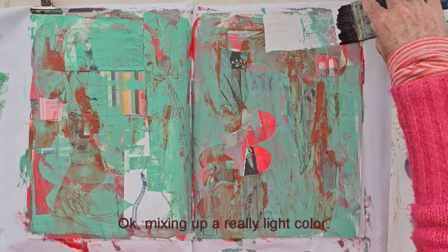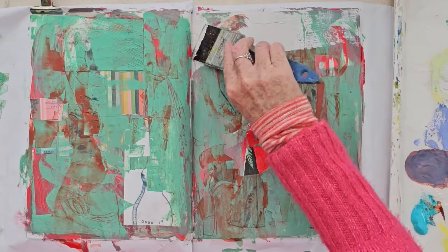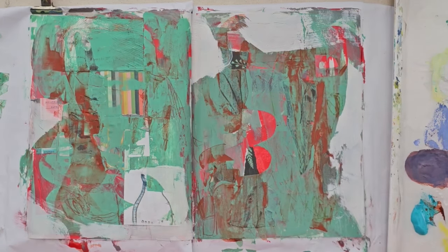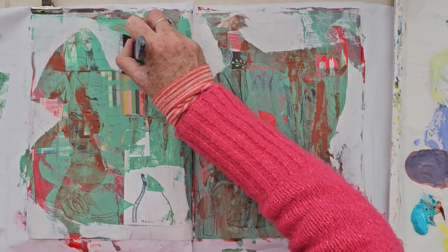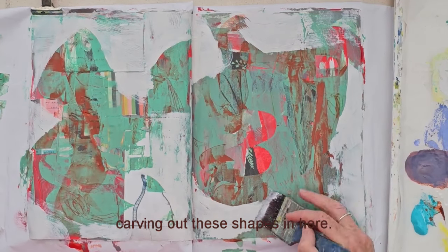Now mixing up a really light colour, I'm going to find some shapes and start to think about the design and the composition of this little painting. So I'm looking for some nice sharp edges and defining some shapes, carving out these shapes in here.